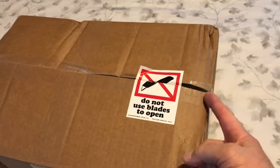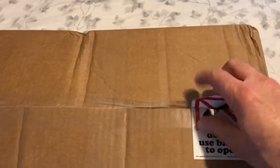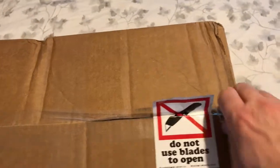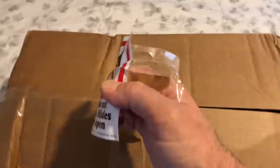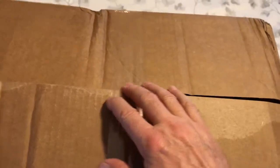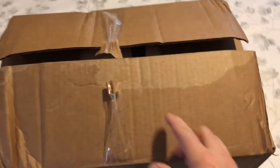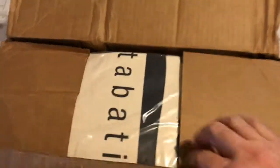All I did was undo the edge here and it's not open yet. So this is going to be an opening of the quilt. Let's take a look at what we have inside. Just had to make a tiny cut there. Here is the unboxing.